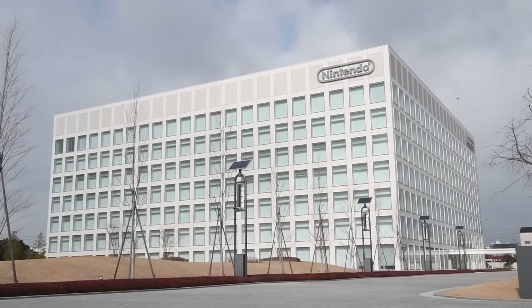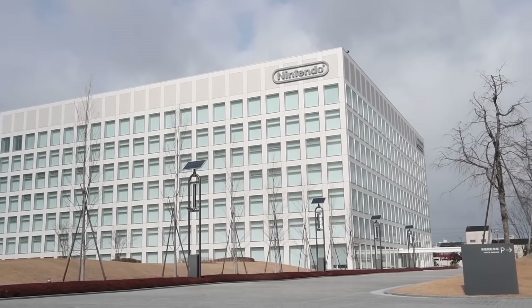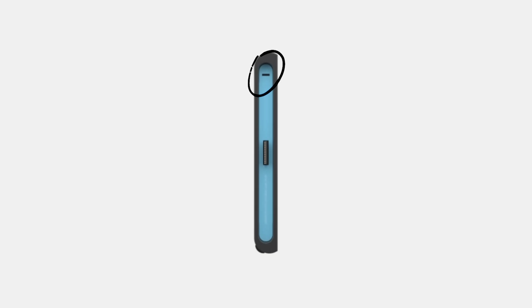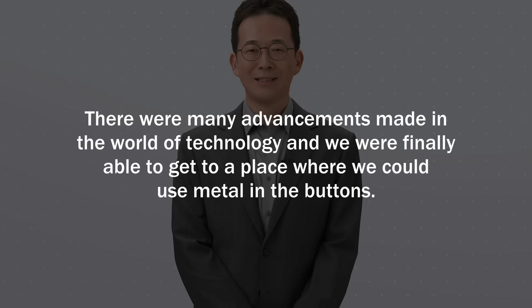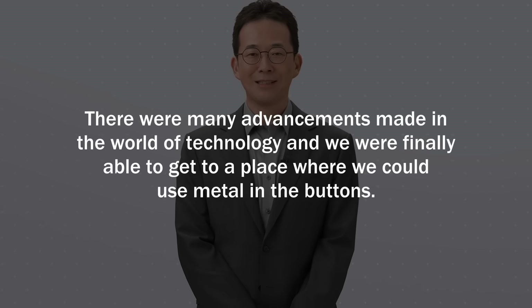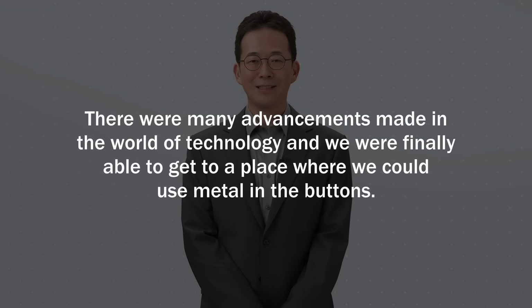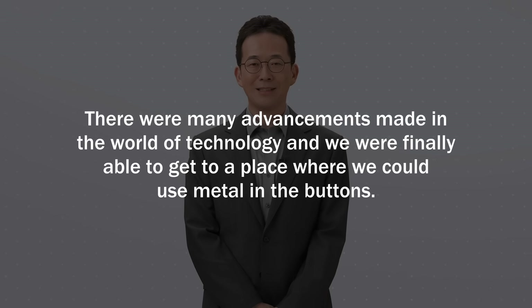All sorts of factors, both within and outside of Nintendo, had to come together in order to bring the Joy-Con 2s to life. According to Sasaki, there were many advancements made in the world of technology, and they were finally able to get to a place where they could use metal in the buttons.